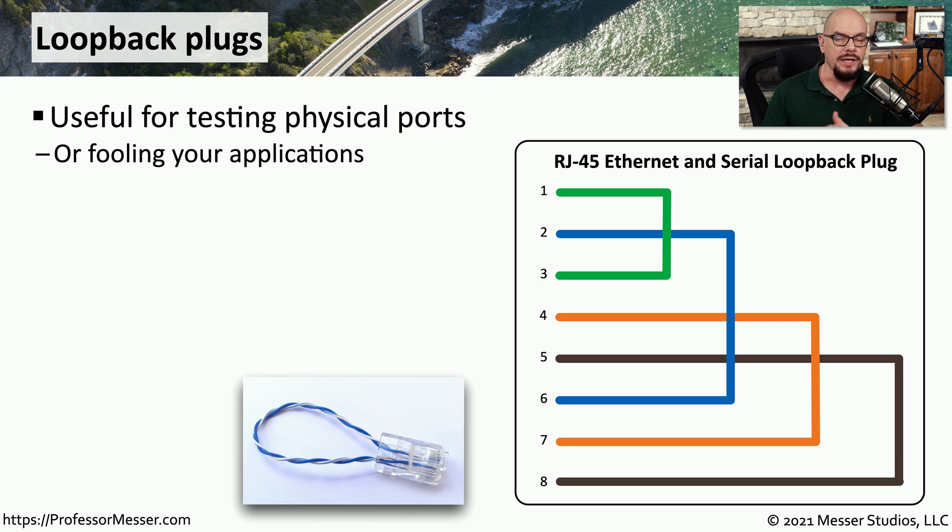You might be working with a switch, a router, a firewall, or some other device where you're concerned about the number of errors that you're seeing on a particular interface, but you're not quite sure whether the problem is with the cable connected to that interface or if the problem is with the hardware of the interface itself. One thing that can help you with your troubleshooting is to use a loopback plug. This is perfect for testing physical ports because it takes signal that is coming into that loopback plug, simply turns it around, and puts it right back into the device where that signal was originally sent.